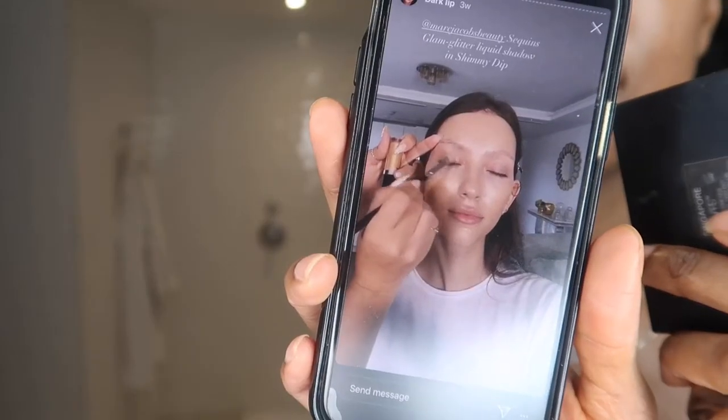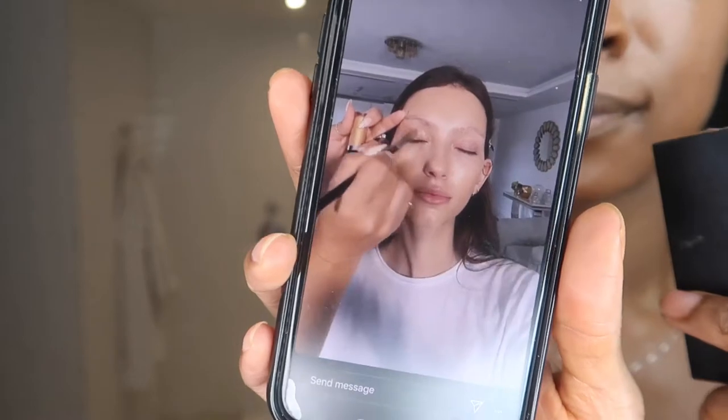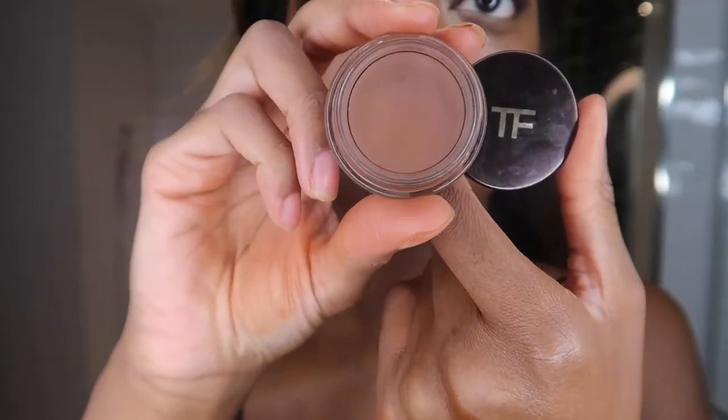Nikki used the By Terry Hyaluronic Hydra Powder under the eyes to set those areas. I'm going to use the same powder but the tinted version in 500 Medium Dark - this is like one of my favourite powders ever. The eye look today is going to be really simple - just a wash of glittery shimmer on the lids. I'm going in with the Tom Ford Absinthe 10, the emotion proof eye colour, and then to top that off I'll use the Bronzino Best Coast from Tower 28.